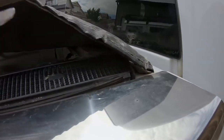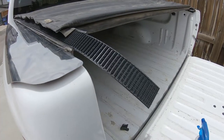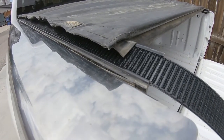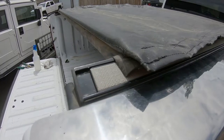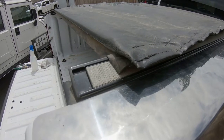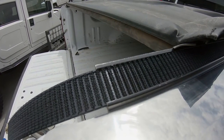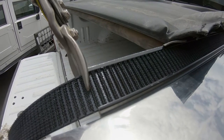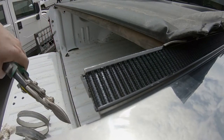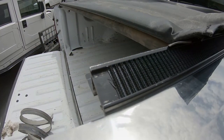Once you get it all the way in, it will slide back and forth, which allows for expansion and contraction of the tonneau cover. These all come a little extra long — even on a six-and-a-half foot bed you get a little extra. You need to trim that off; I just used a pair of tin snips, which work pretty well. I pulled it back toward the front as far as I could on that little tab and then snipped it off flush, giving just about the right spacing.